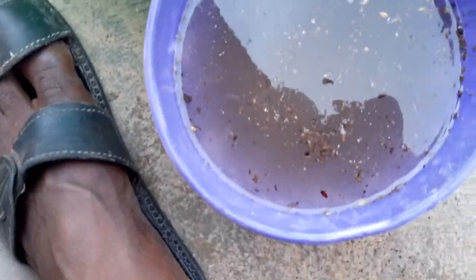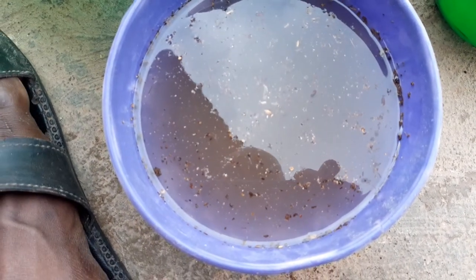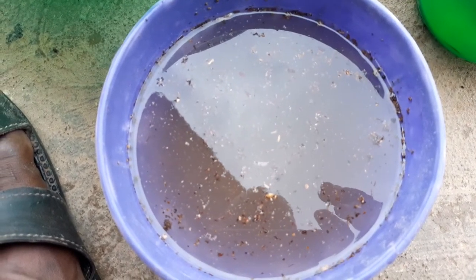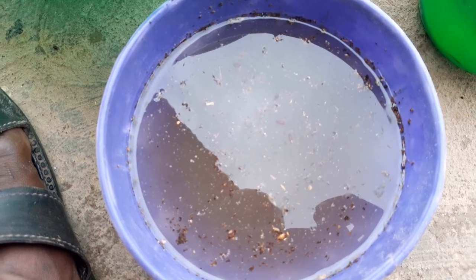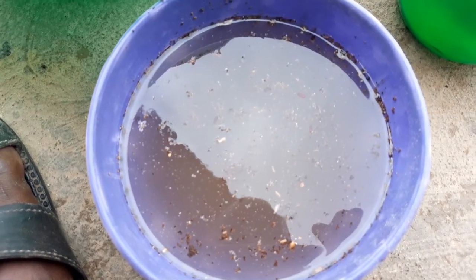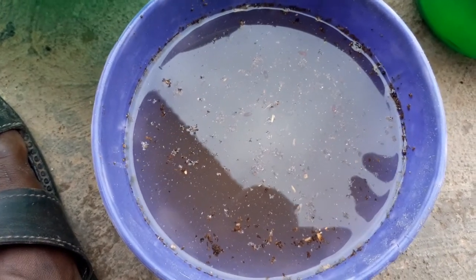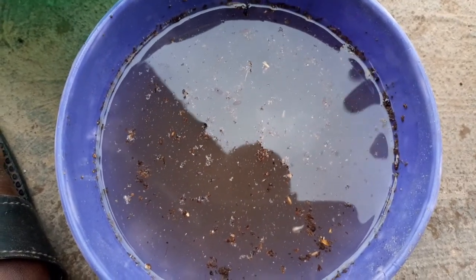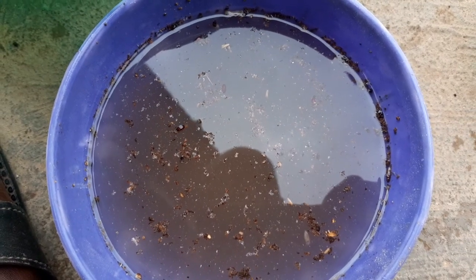Eventually some of the maggots will go to the bottom and some will float. There is another technique to do odorless maggots which we're going to teach in our upcoming training — there are other ways to make the separation technique easier. Let me stir it up to get the maggots out, then I'll show you how we feed the fingerlings with it.